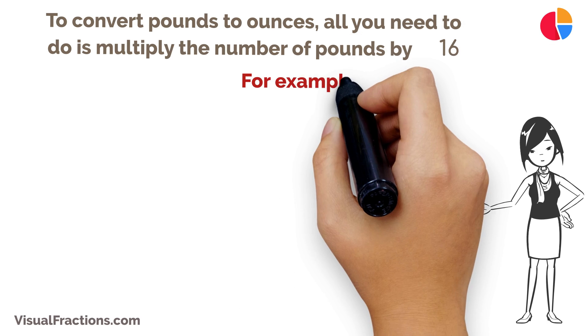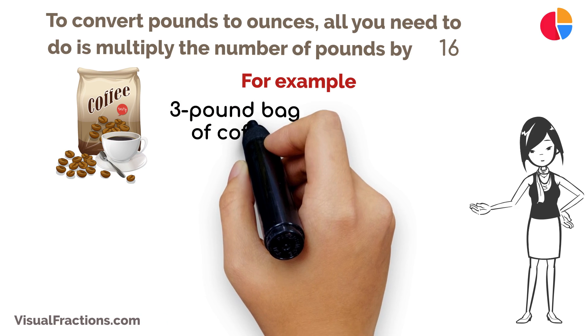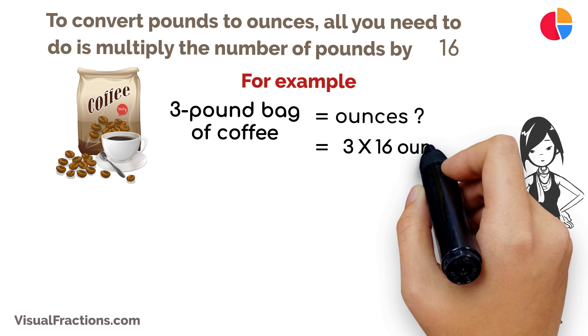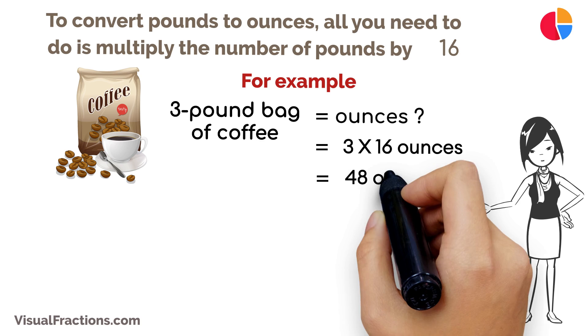For example, if you have a three-pound bag of coffee beans and you want to know how many ounces it weighs, simply multiply three pounds by 16. That's a total of 48 ounces.